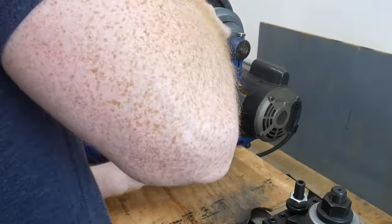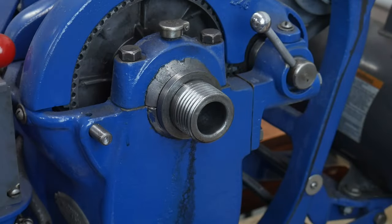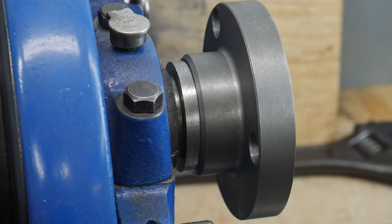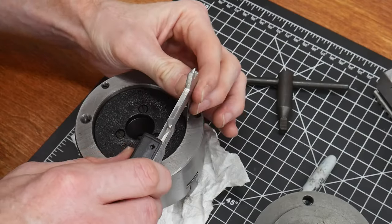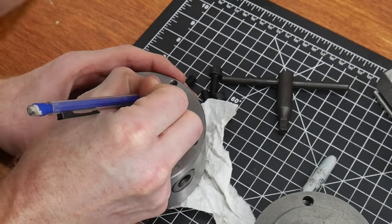Step one is to remove the four-jaw chuck and clean up the spindle threads. I engage the back gears in order to take the chuck off. Once the threads are nice and clean, I threaded the adapter plate onto the spindle. I then went to the three-jaw chuck and was having some issues measuring the recess dimension accurately.